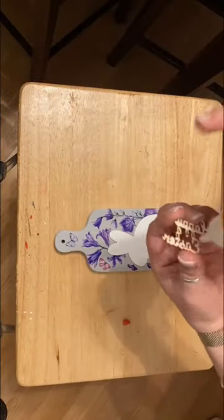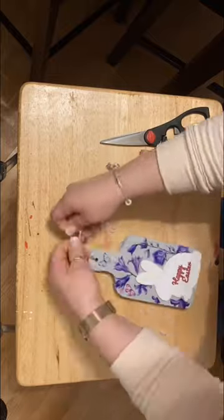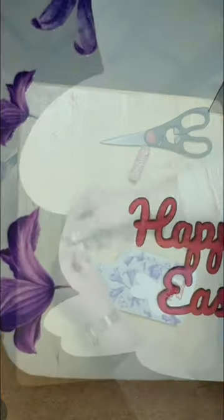I used some wood glue to adhere the bunny to the cutting board and the Happy Easter to the bunny. Then I just looped pink and white baker's twine through the hole at the top.